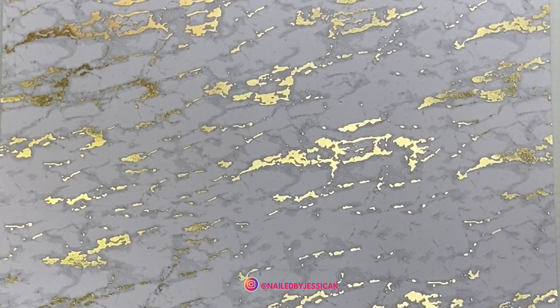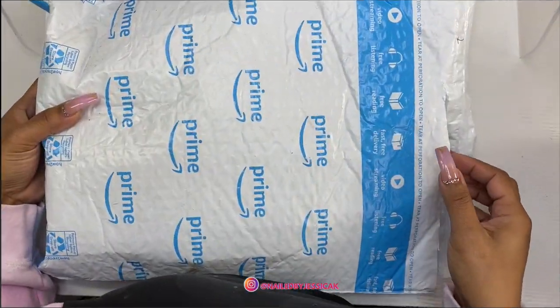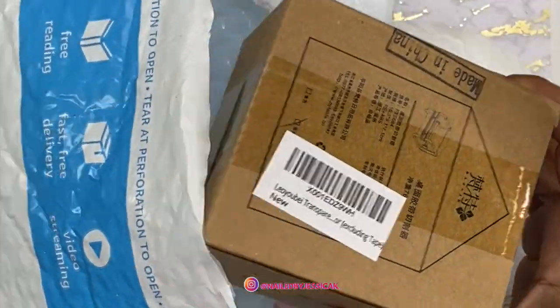So I'm going to start off. Some of these I have already used, but I still put them to the side so I can be sure to share them with you guys.